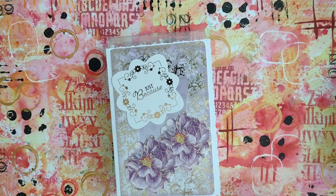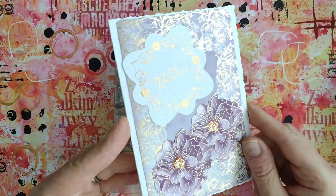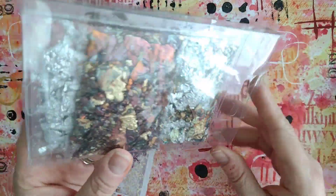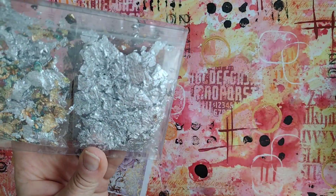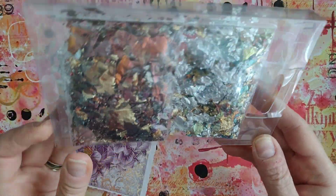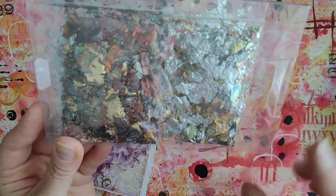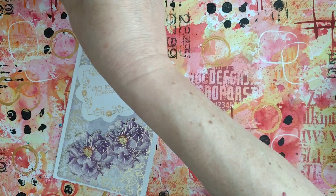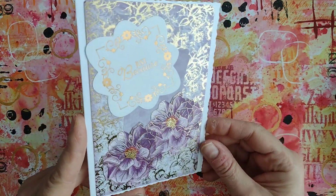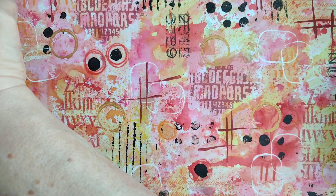Hello everyone, welcome back to my channel. I've just got a couple of things to show you. First of all, I've got this beautiful card from the lovely Christine — she sent me some gilding flakes. I said I was running low and she sent me a little selection: some silver, some gold, green, and some autumnal colors. Thank you very much Christine, it's very kind and generous of you.